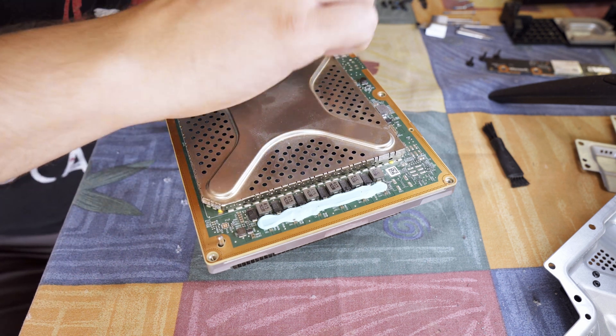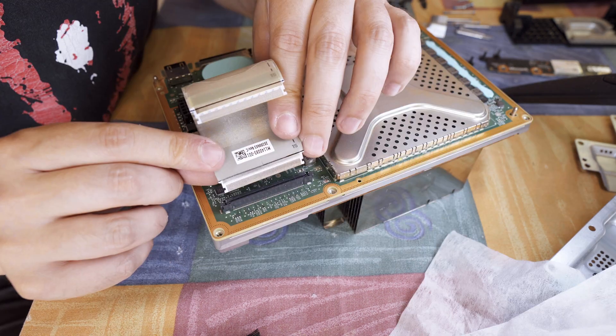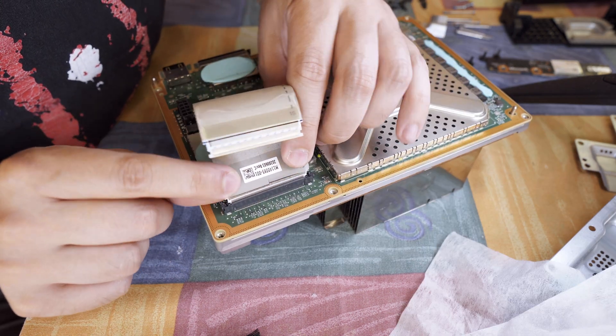The heatsink screws go back in evenly in a cross pattern. Back goes the ribbon cable that connects both PCBs.